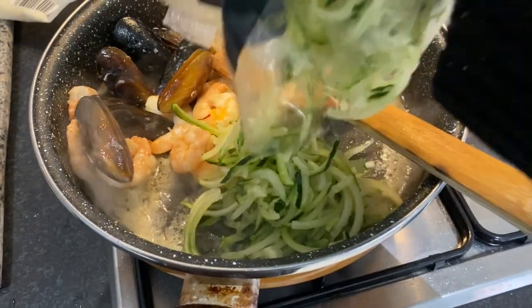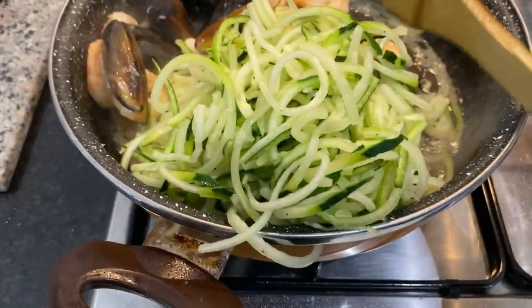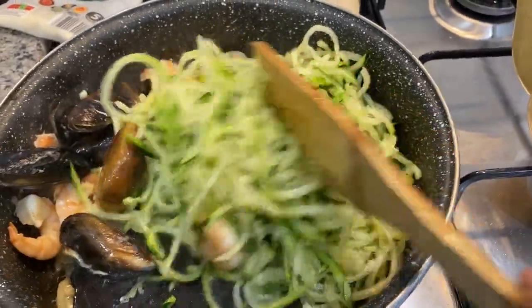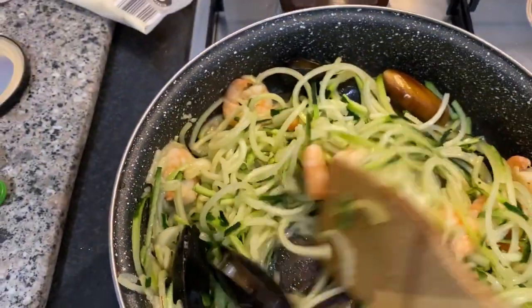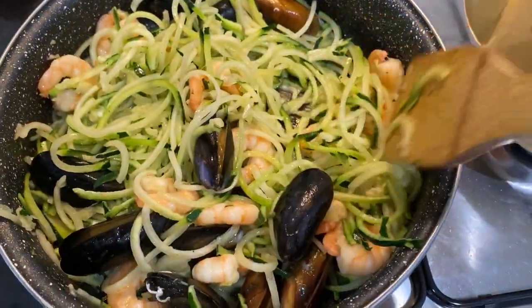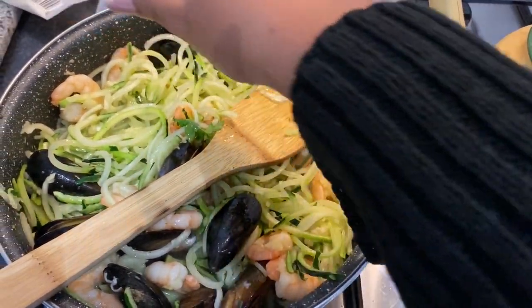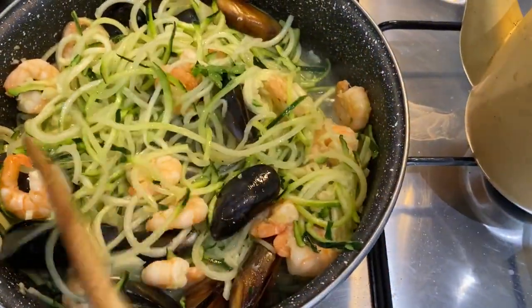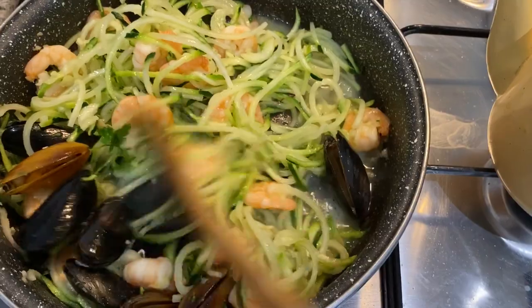It's time to add our pasta alternative — the spiraled courgettes. I love these! I'm just going to fold them into the prawns and the mussels. We've got our prawns, our mussels, and our courgettes. Because it's a healthy dish, we've kept the spices minimal — there's quite a lot of salt in many spices, so I've used just garlic and lemon. Adding a bit more lemon now that the courgettes are in. Adding the wine now, and we're beginning to seal all the flavors in — the saffron, garlic, wine, and lemon.